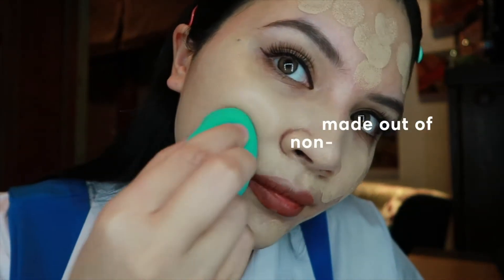You can use it wet or dry, and I personally prefer to use it wet just because I like the texture.